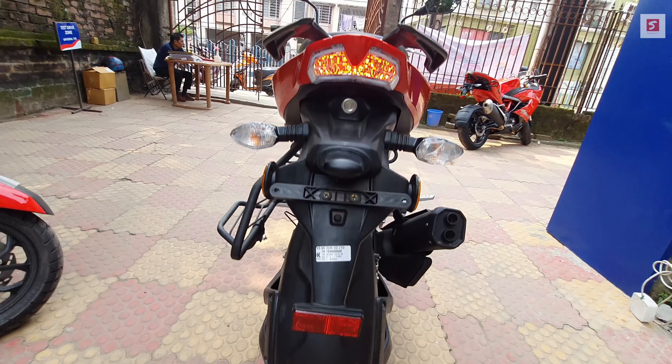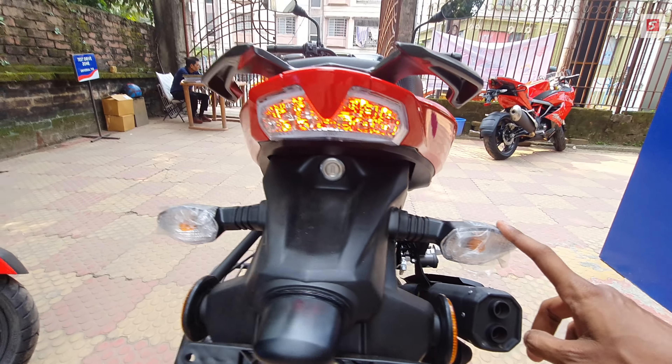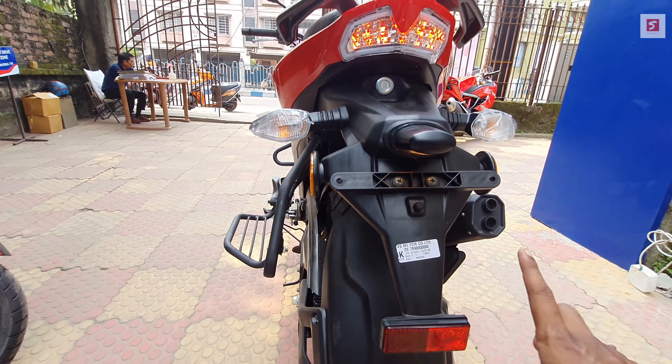You can see RTR badging here. The rear gets an LED tail light, a bulb indicator, and a number plate light.